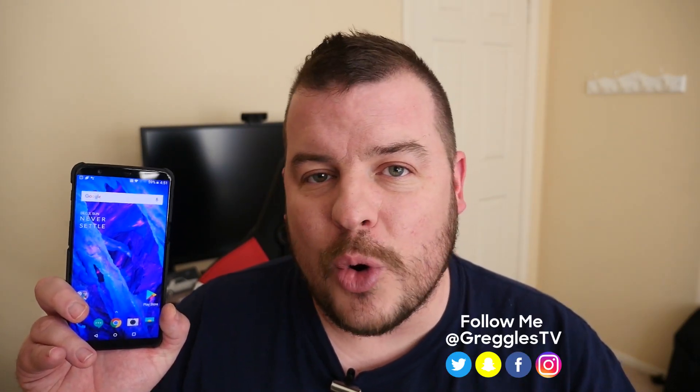Thanks for watching — that was how to take a screenshot with the OnePlus 5T. If you do it a different way, let us know in the comments down below. I'll see you down the road, peace.